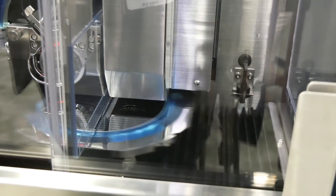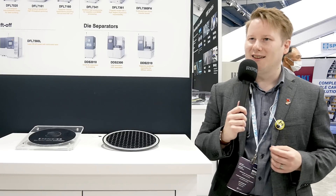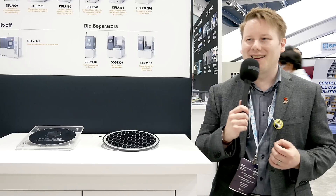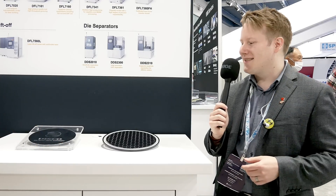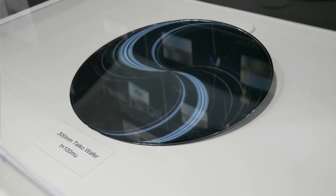I'm here at Disco — they're the leading processor dicing company. I've got Dylan from Semi-Analysis here with me. At the booth they've got dicing saws, they're showing some machines, and it's great to get some footage of that. They've even got a sapphire wafer over there, though unfortunately they won't let me take that one out.